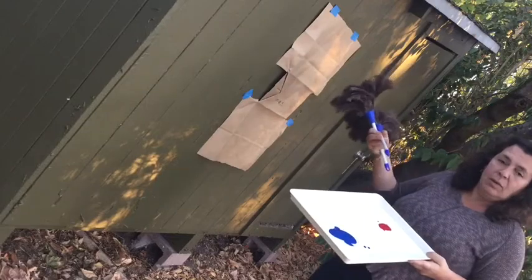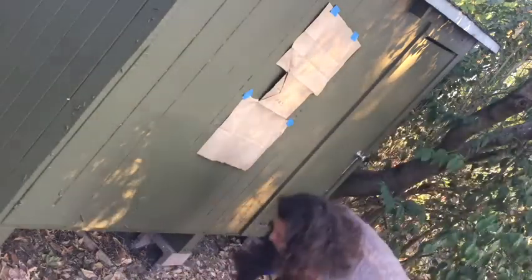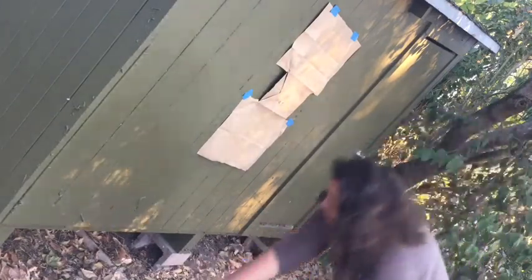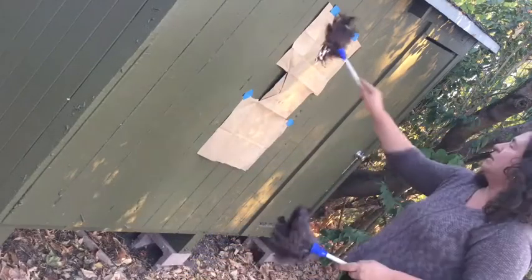Maybe just one color and white, or two colors and white. We have the tray available — not for dogs — and then children can just kind of get messy with the feather duster.